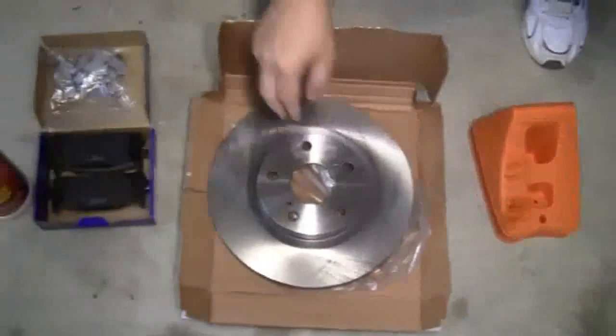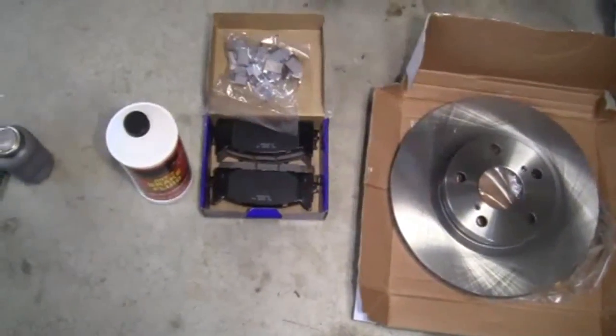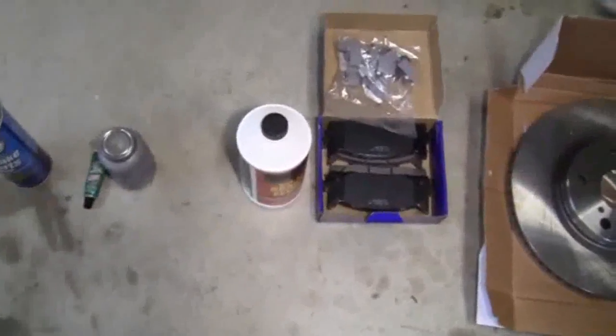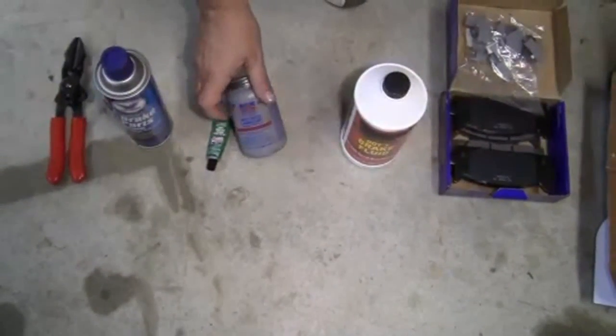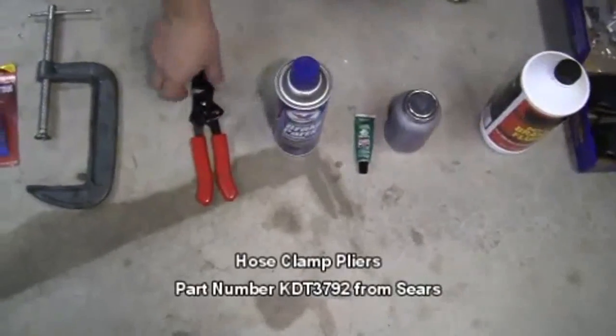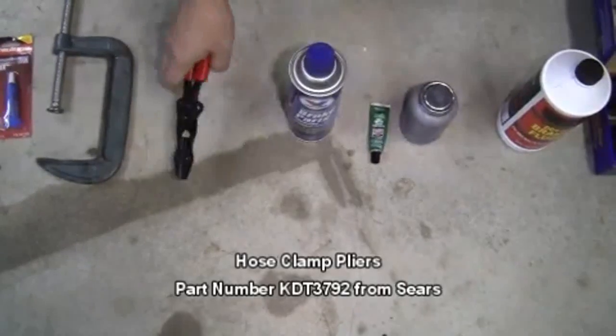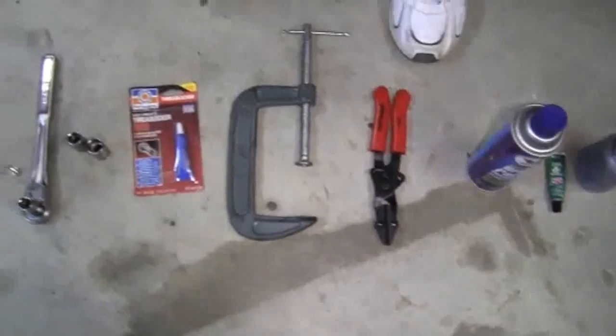We're going to go over the tools you'll need to perform this job. We'll need a jack, two jack stands, and two wheel chocks. We'll need two new brake rotors, a new set of ceramic brake pads, and also the hardware. We'll need some brake fluid, some high temperature caliper grease, some brake cleaner, a pair of hose clamp pliers, a large C-clamp, and thread lock.